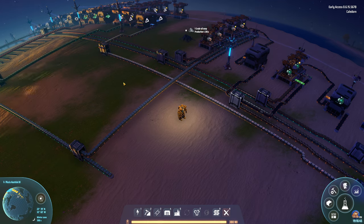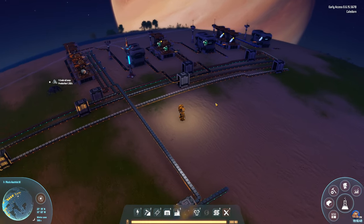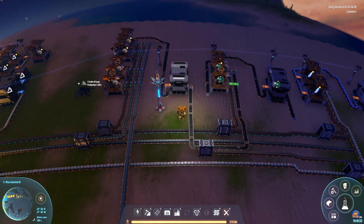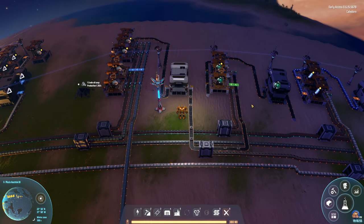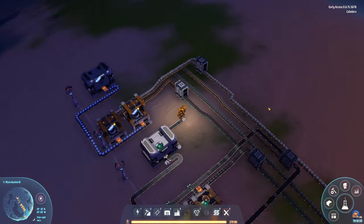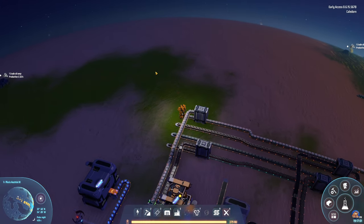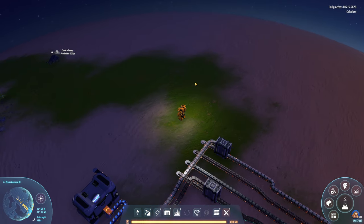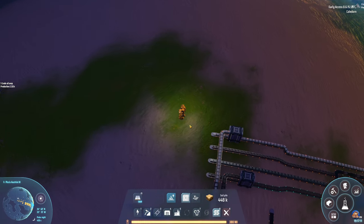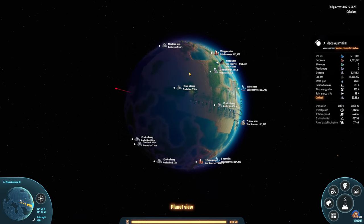Welcome back to Dyson Sphere Program. In the last episode we finished these things here, and apparently I'm using all of these. I did get some more soil pile — quite a bit of it — in between episodes, and I flattened out a nice area here.